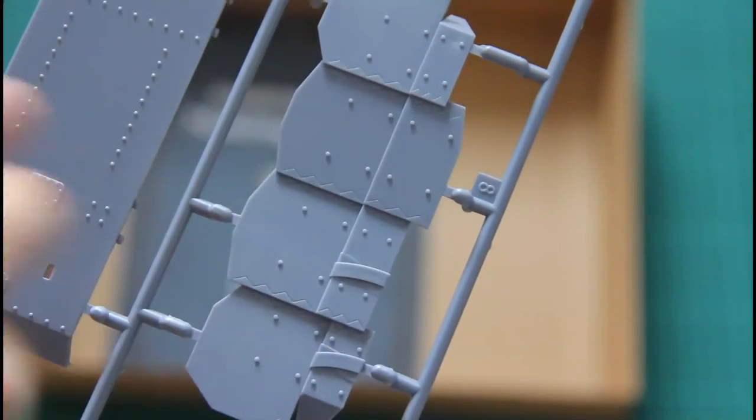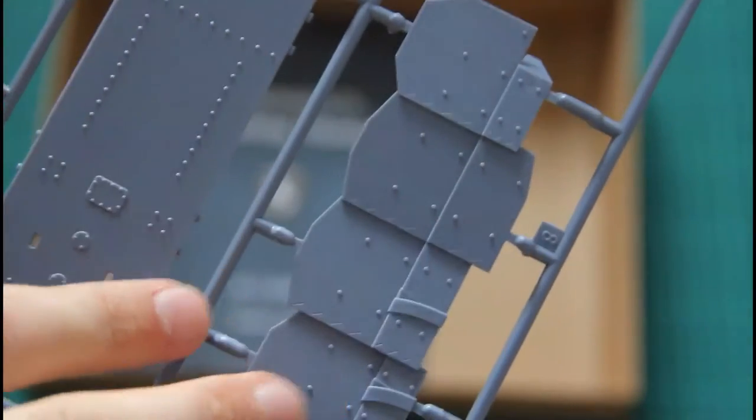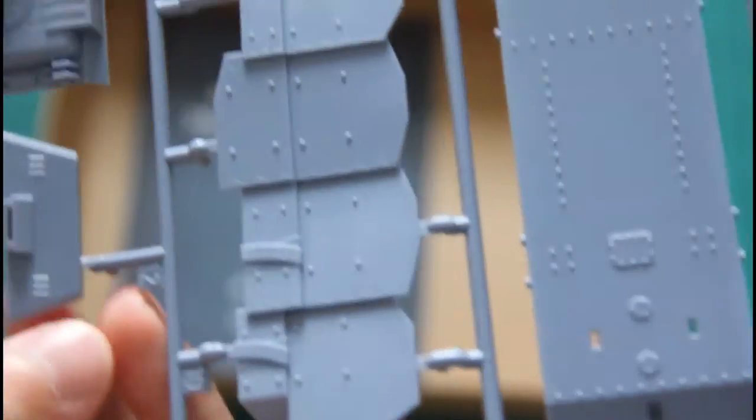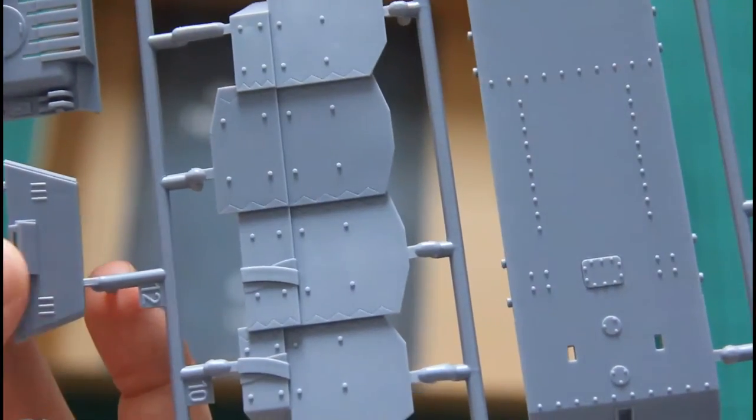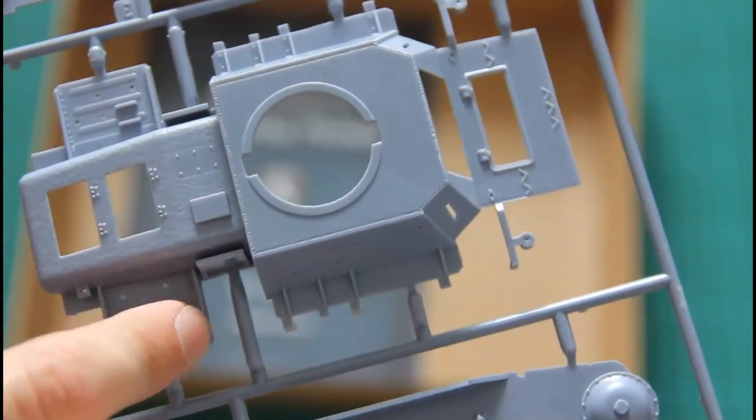Then we have the last sprue which contains the hull parts, molded as one piece. One interesting thing to point out: this tank features side armor, and for ease of assembly it was designed as a single piece, even though the panels overlap each other. It still looks very nice and the molding quality doesn't suffer from this solution. The bottom hull will be assembled from several parts, while the top one is this complex-shaped segment that will later be covered with additional elements.